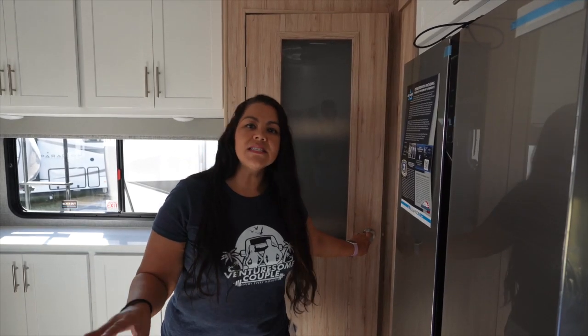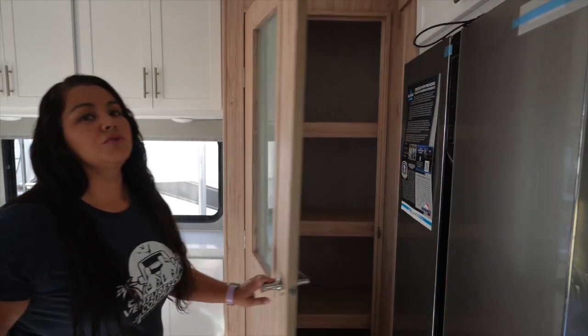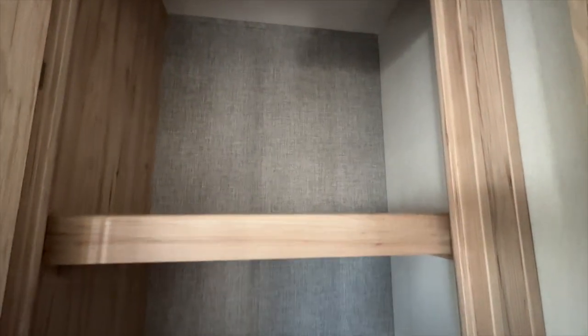Keep in mind this is a prototype, so they are going to add some more features to this beautiful coach. This pantry is huge — I love it. In the future, this one will be backlit.